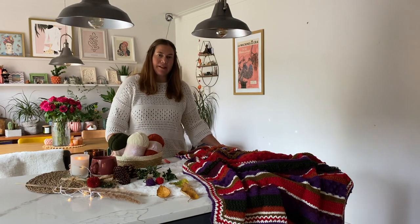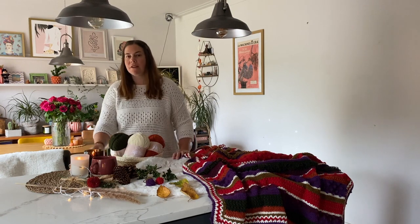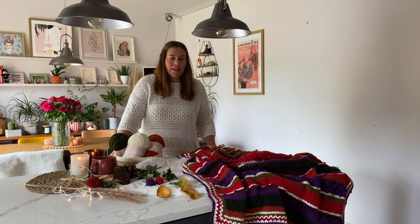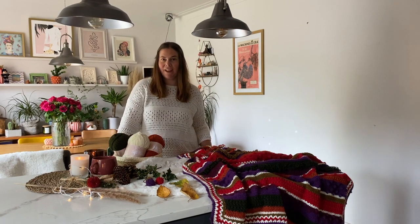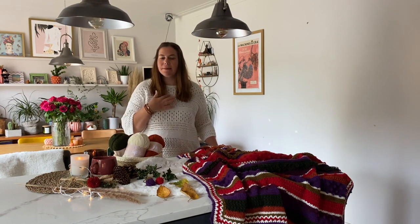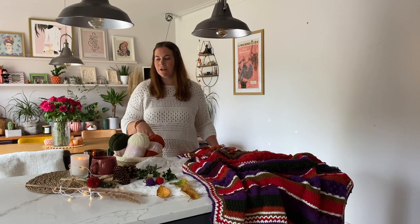I also like to add layers to my flat lays — I may include a fluffy rug or these lovely placemats here to add that extra layer. When I take my pictures, I like to create a warm, fuzzy feeling. This time of year, as the winter evenings are drawing in, it's perfect to create a cosy picture just by adding a few simple lovely props.